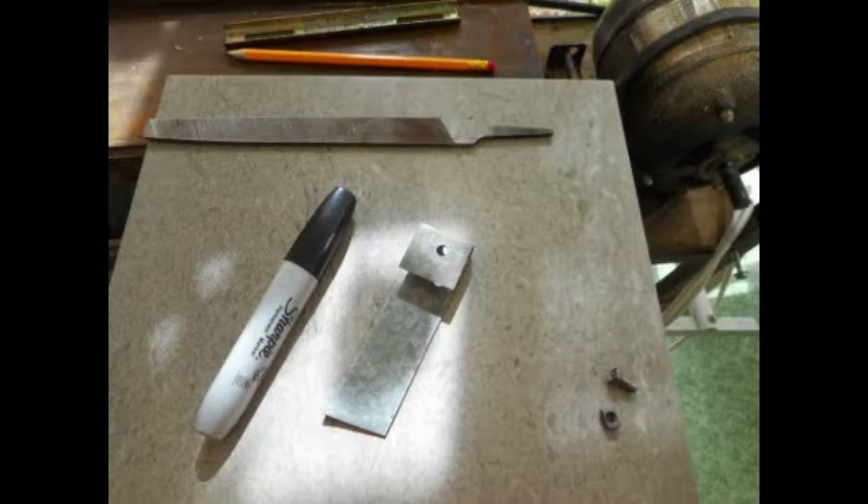A hole that you cannot see is on the narrow folded face, and that's large enough for a screw to go through. You'll see that screw mounted soon.